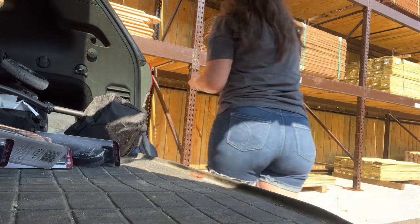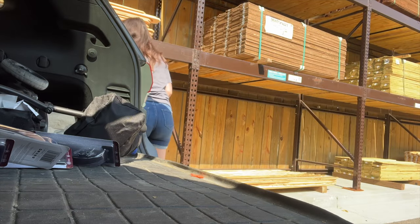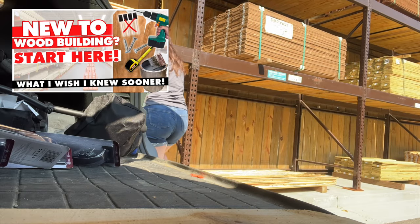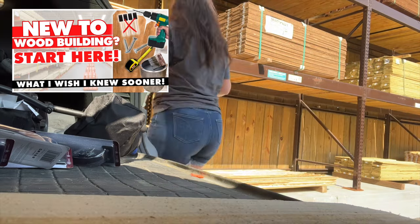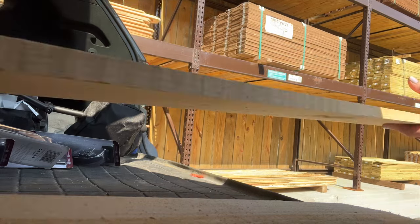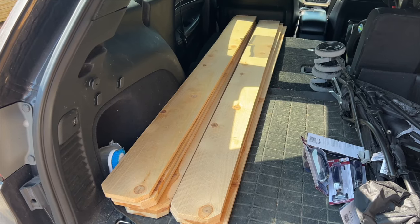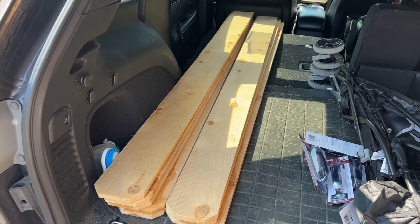If you need more help on how to pick out wood or just to get started building or with tools, be sure to check out my beginner's wood guide, which I will link up in the right hand corner for you. It is super thorough and it will give you all the info that you need. I ended up grabbing eight of them, which was about $27 and that covered every project in this video.